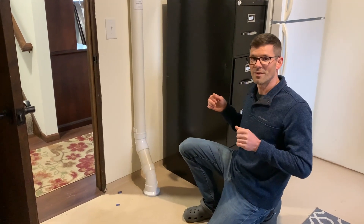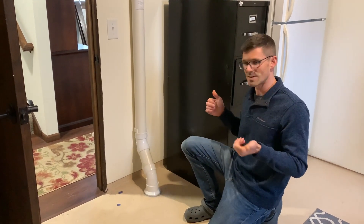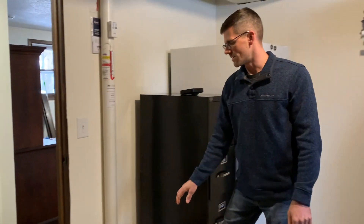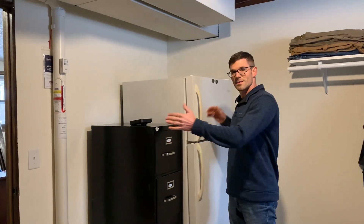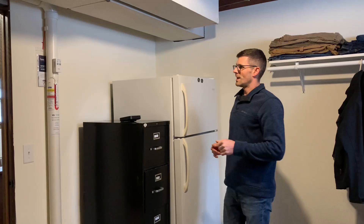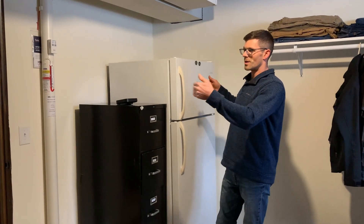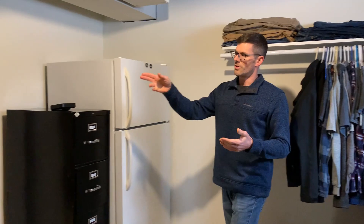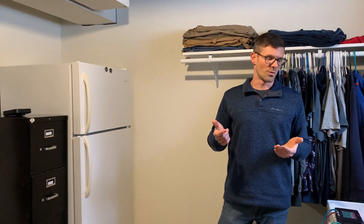We did a video on that so you can take a look to see how we do it. As far as suction point size, I ended up with a 60-gallon suction point here, and that increased our pressure field extension, but we still weren't reaching under the stairs very well. So we ended up adding a second suction point.